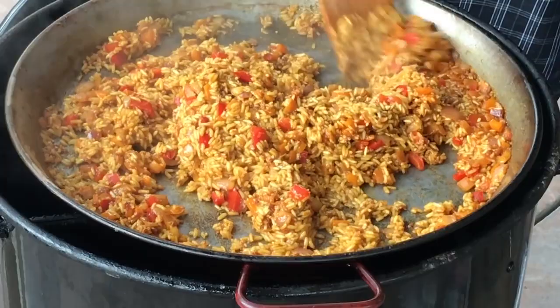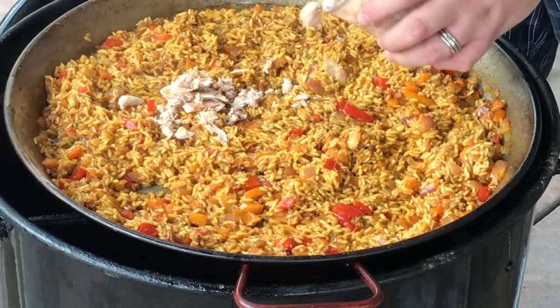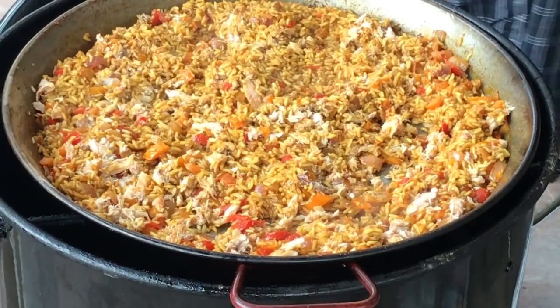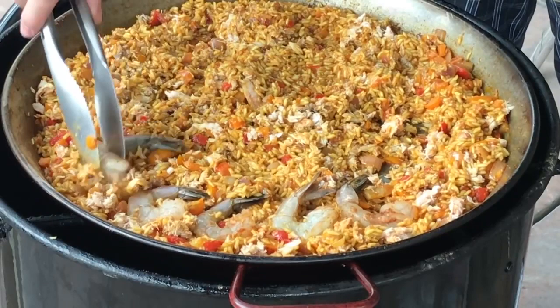Now we're going to add in our seafood. We have some crab meat here — I'm going to sporadically put some around and mix it in. We've got the crab meat going in for that good flavor. Now we're going to add our shrimp. We're going to bury the shrimp in there and try to get it uniform, because once we put them in we're not going to mess with them anymore. They're going to cook through while this finishes up, so we want to put them in the pattern we want them finished in.